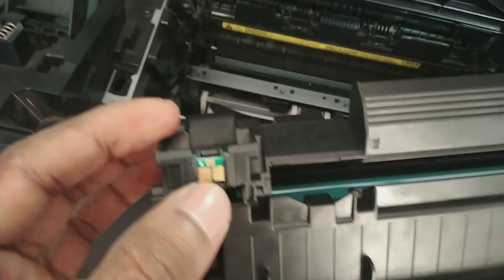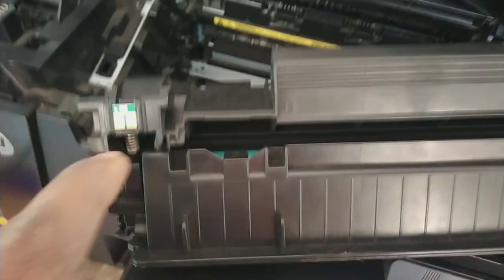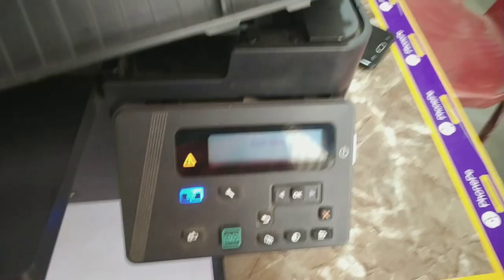This small chip tracks how many pages you have printed with this cartridge. If you print 1000 or more pages, it will show black cartridge low. But your cartridge may still have plenty of toner — it is only this chip reporting the problem.